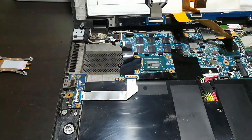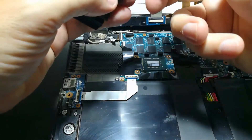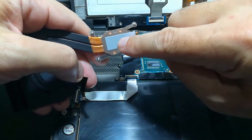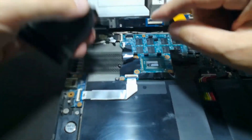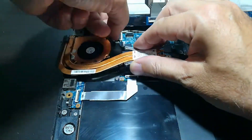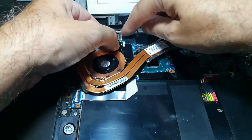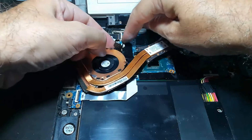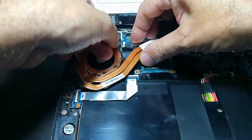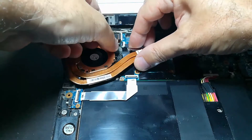Everything's clean. We're going to put it back together in reverse, but I'm going to put the connector in first before I expose the new heat conductive material and place it down on the CPU. It's got a little latch on the connector — that was dumb of me not to know that, but these are the things you learn. So I put this into place and then shut the latch down on it.